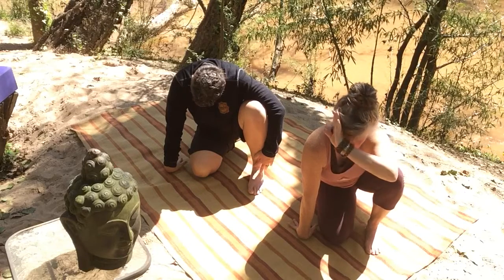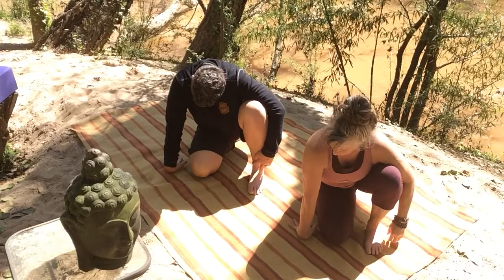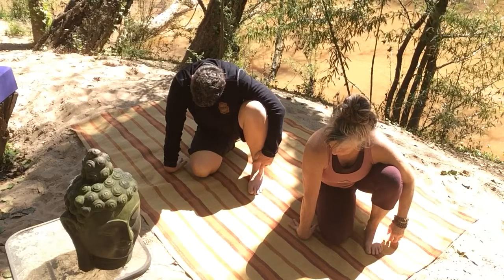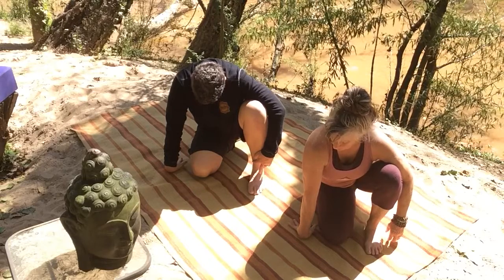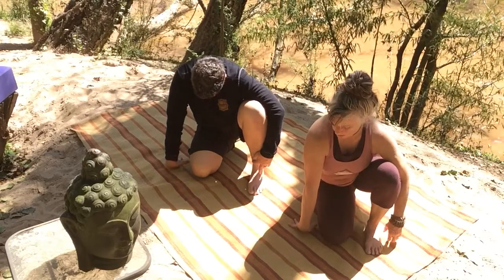Last few breaths here, really breathing from that carpal tunnel, opening up the wrist. And then slowly just begin to back off, just releasing the hand.